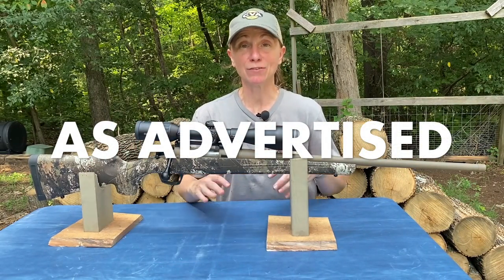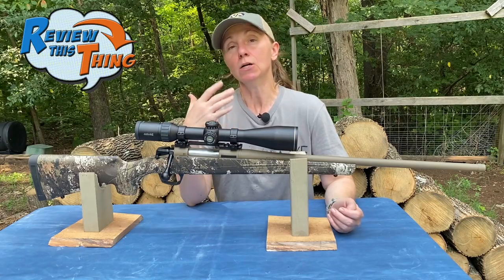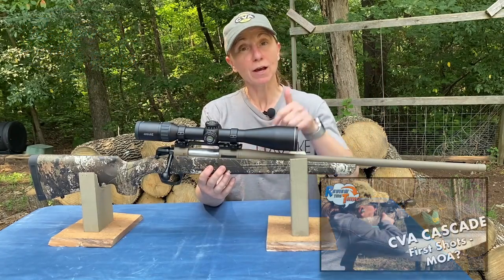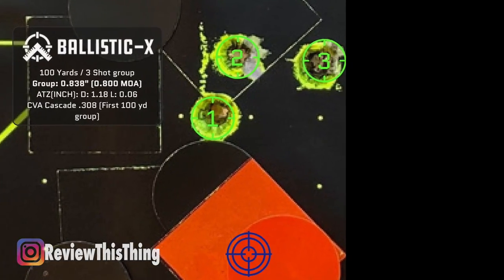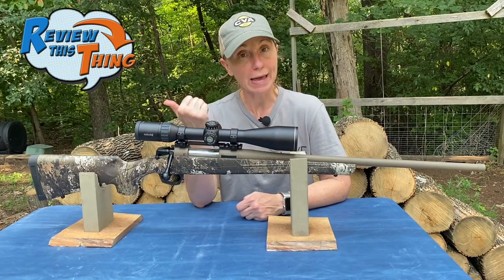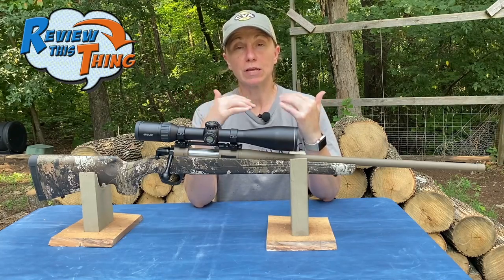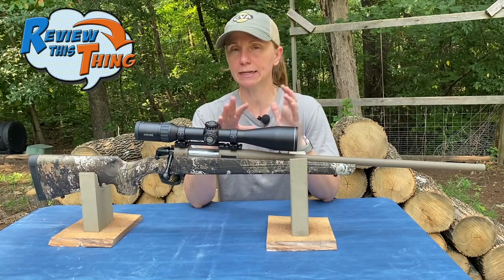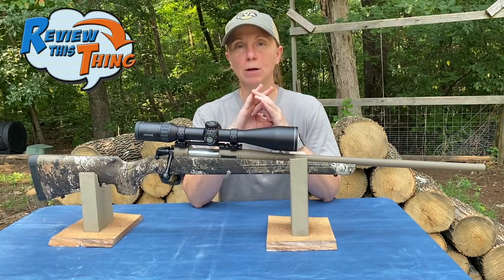Now, is the CVA Cascade as advertised? The number one thing CVA advertises is that MOA guarantee — meaning you should be able to shoot 1-inch groups at 100 yards, 2 inches at 200, 3 inches at 300, and so on. Consistently, the times we've shot this weapon with different brakes on it, we've been able to keep that one MOA group. Now with any rifle, there's ammunition it prefers. We bought some cheap .308 ammo and didn't get great groups, but as soon as I went back to our typical ammo, right back to those MOA and sub-MOA groups.